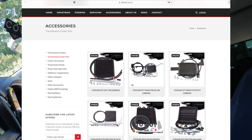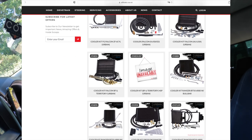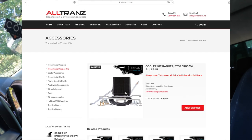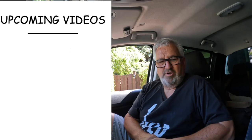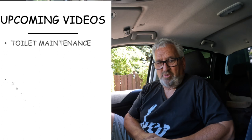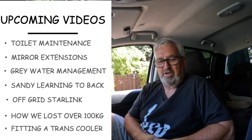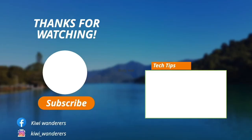AllTrans have a kit for all sorts of different vehicles. They're great guys to deal with, and as I said, they just do automatic transmission stuff and they're in New Zealand and Australia. I'll put a link to their site in the description — you just need to find the kit that fits your vehicle and hit the Ask for Price button, and make sure you mention Kiwi Wanderers in the comments. I hope you got something out of this video. If you did, please think about subscribing — we have some good videos coming up, including the installation of the cooler kit. Thanks for watching, see you next time.